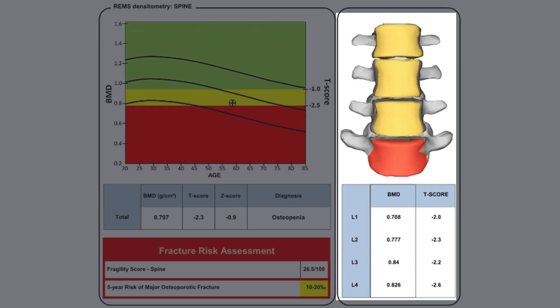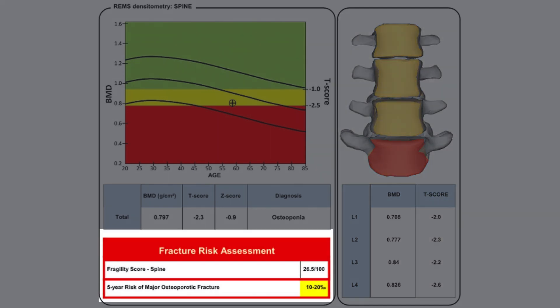In addition to providing all the information covered on a DEXA, REMS test results give you a fracture risk of low, moderate, or high, based on your bone density and bone microstructure. Having repeated REMS tests over time will give you a gauge on whether your bones are holding steady, becoming weaker, or becoming stronger — which is incredibly helpful when you're using diet and exercise to improve your bone health.